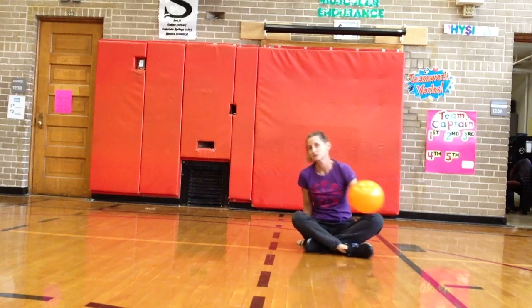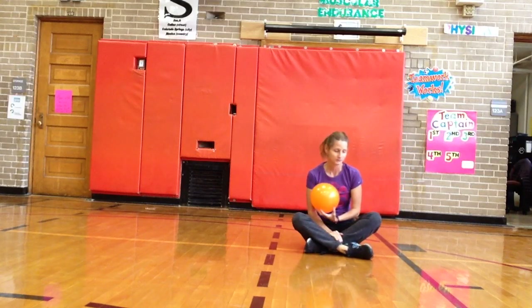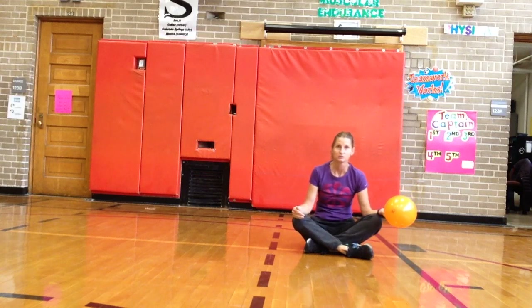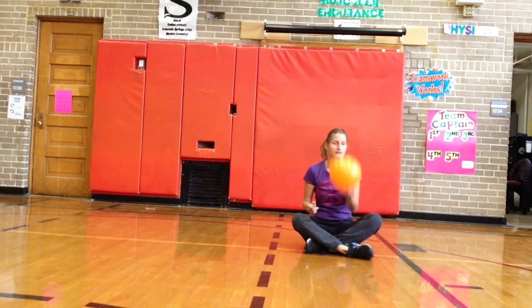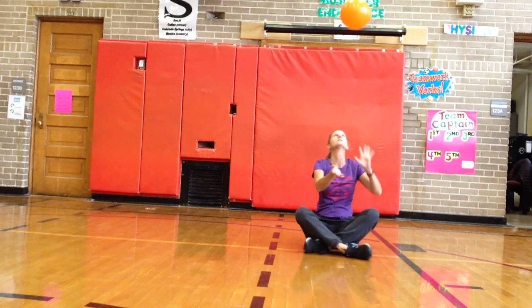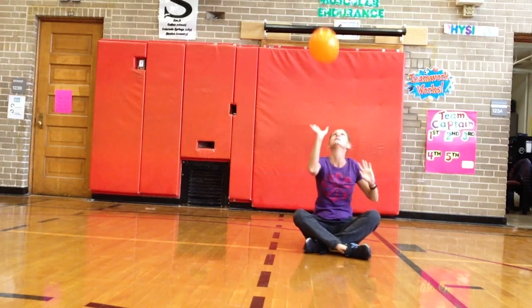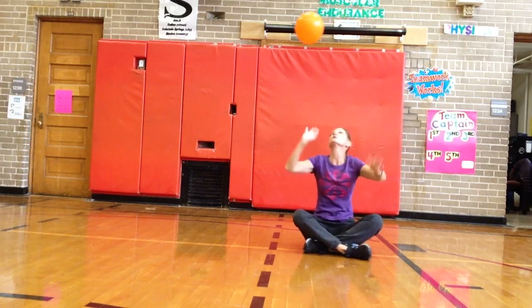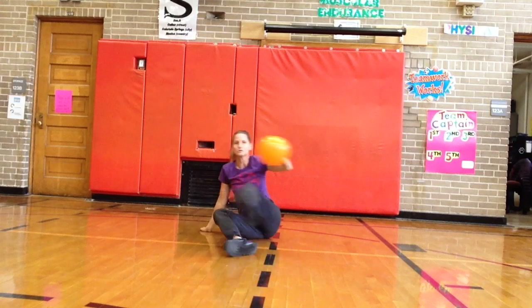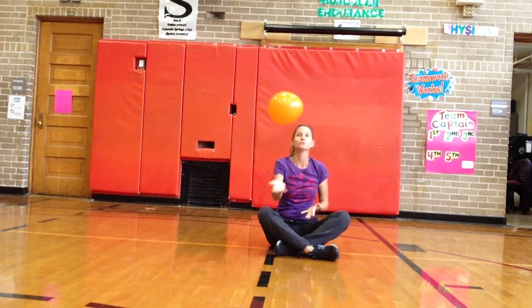Let's try sitting. We talked about quick feet, but this one your feet can't move because you're sitting crisscross applesauce. So it's really important you hit it straight up and not out. If for some reason you do hit it out, get up, grab it, and then you can always come back and start over.